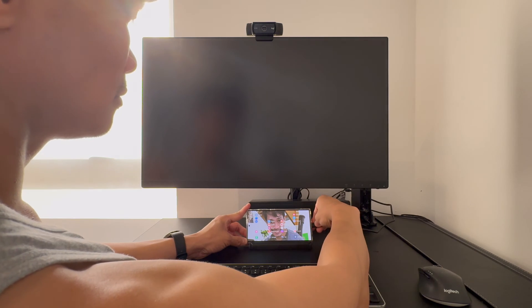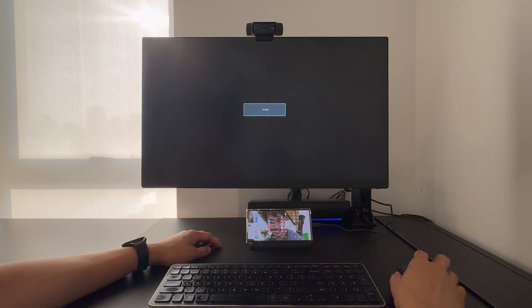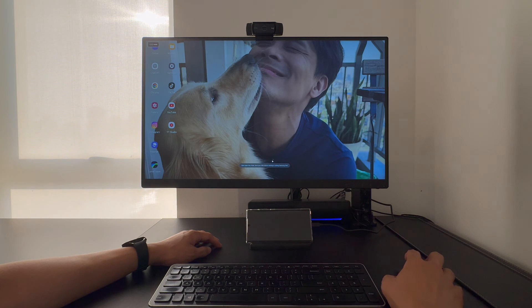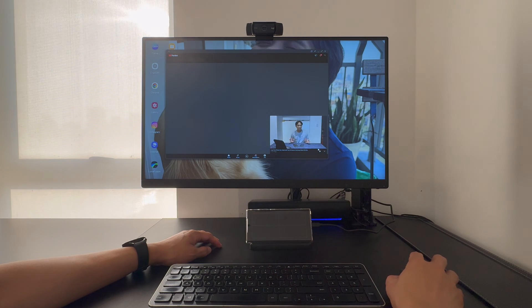Power the device through a USB-C power delivery charger and connect your USB-C device through this USB-C port. Let's connect our Samsung Galaxy S24 Ultra into the hub and see if Samsung DeX will activate — and it works!